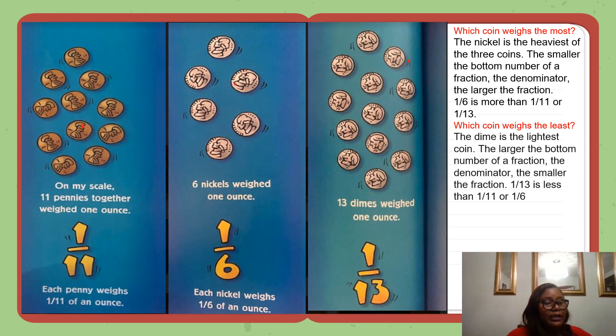How much does each penny, nickel, or dime weigh? On my scale, eleven pennies together weigh one ounce — one out of eleven, one-eleventh. Each penny weighs one-eleventh of an ounce. Six nickels weigh one ounce — one-sixth. Each nickel weighs one-sixth of an ounce. Thirteen dimes weigh one ounce — one-thirteenth. Each dime weighs one-thirteenth of an ounce.